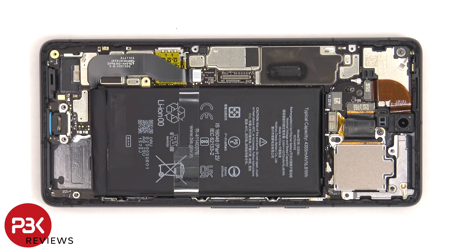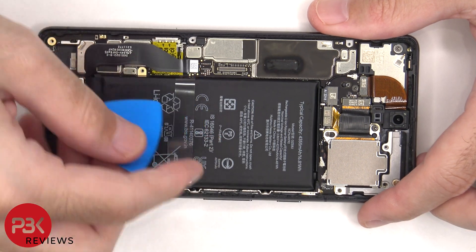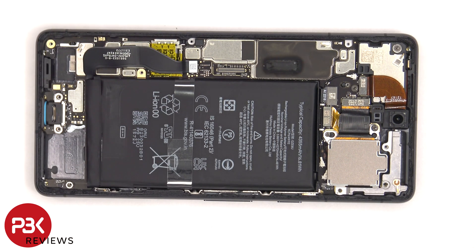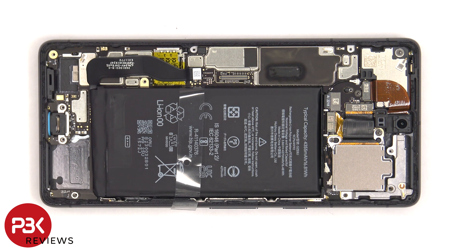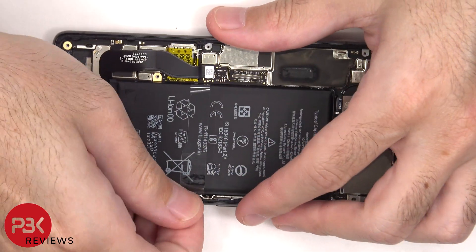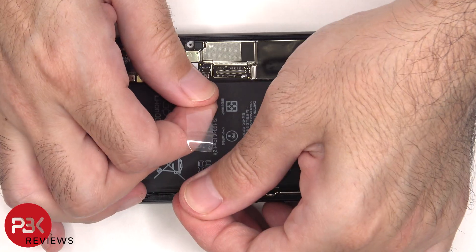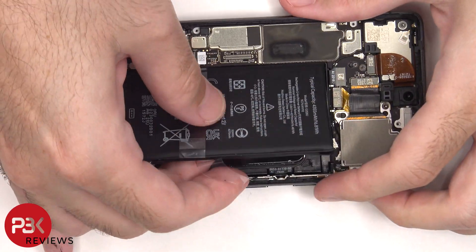The battery cable can now be disconnected. There are adhesive pull tabs to help you pry the battery off. The adhesive underneath the battery is strong, so we're still going to have to use some isopropyl alcohol and apply some to the edges of the battery and let it sit for about 30 seconds to a minute, so it eats away at the adhesive underneath, making it easier to pry it off.